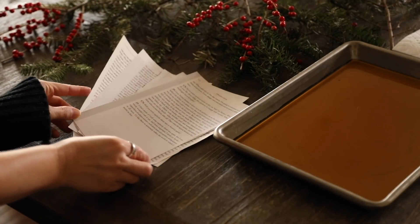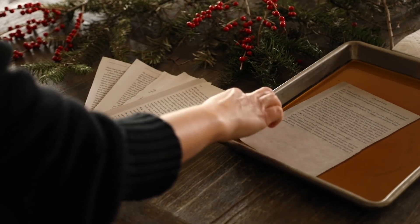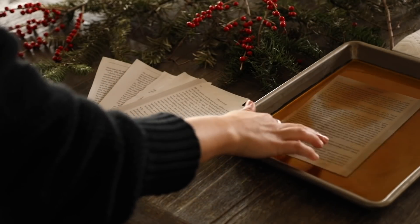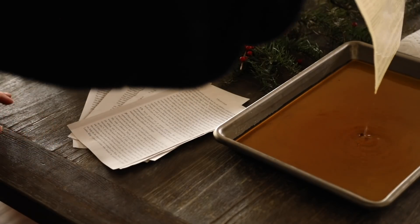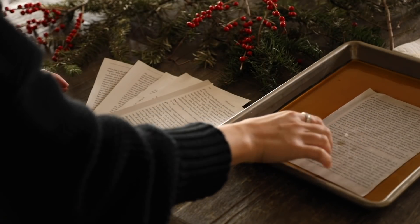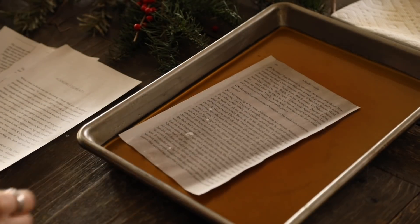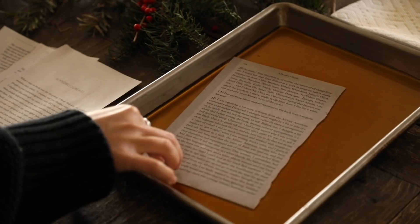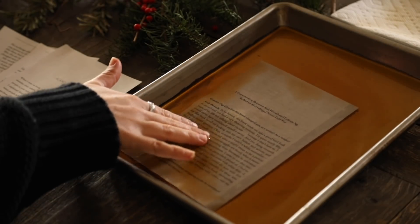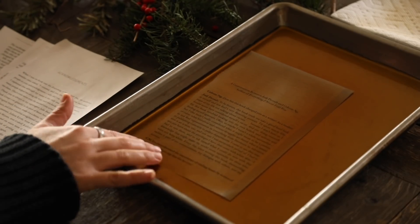Next up I'm making a simple ornament using book pages. You can use an old book or printed pages — an old book already has that vintage feel, but if it's newer you can coffee-stain the pages. I poured some coffee into a tray and dunked each piece of paper to create that vintage stain. I've also been doing research on naturally dyeing clothes with tea baths, coffee, turmeric, and cranberries — lots of fun ideas I hope to explore more in the spring.